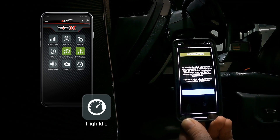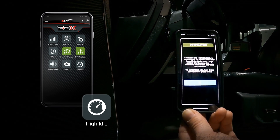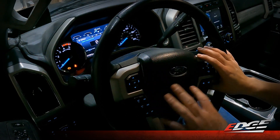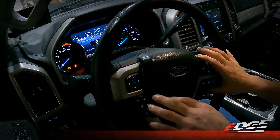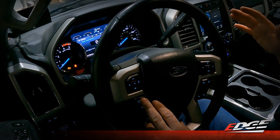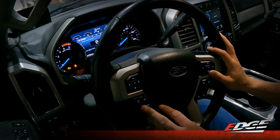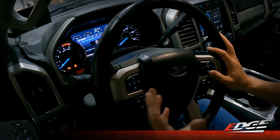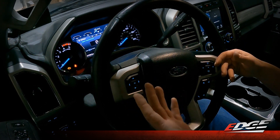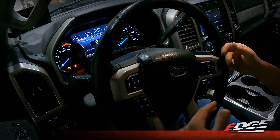With the high idle feature, when the truck is in park you can manually idle up the engine — great for a cold morning to warm up faster and get cabin heat blowing sooner, or in summer to get the AC blowing cold faster. Depressing the brake will turn off the high idle. Through the steering wheel, when the vehicle is in park the set-plus and set-minus buttons enable the high idle feature, and any time you depress the brake pedal it automatically disables high idle and returns to regular idle.